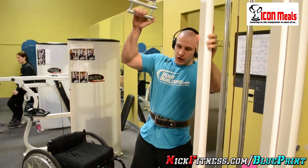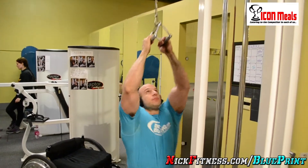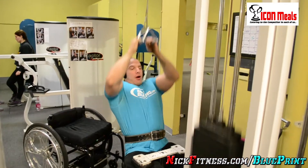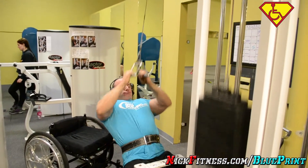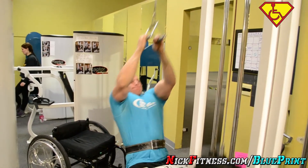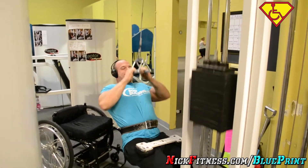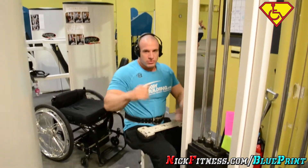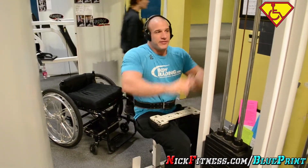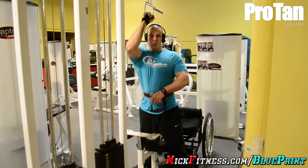I'm going to do a close grip pulldown first. I'm going to warm up, three sets. Close grip works a different part of the back, so we're going to do that as a business strategy. That's about a close grip set.